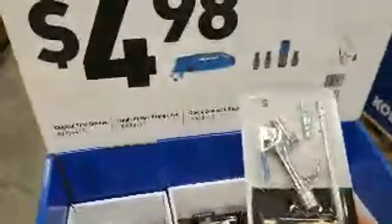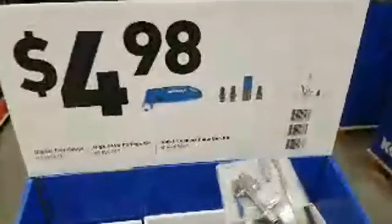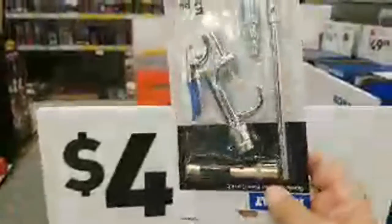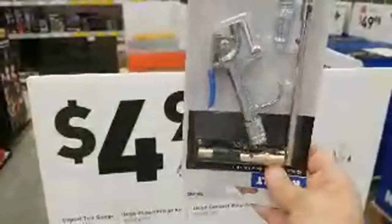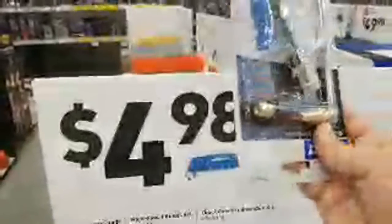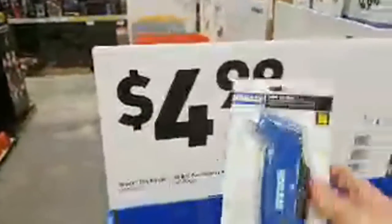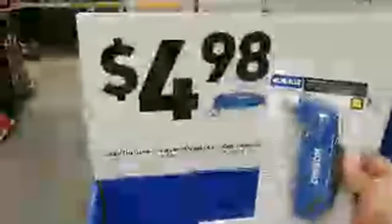These are two screaming deals right here. I'm assuming these are all the same price since they're in the same box with one sign. For your compressor, to blow up your tires — $4.98 for that kit. And then you've got a digital tire gauge here also for $4.98. You can't beat that.